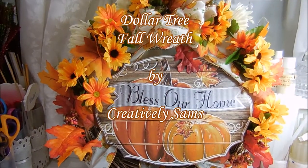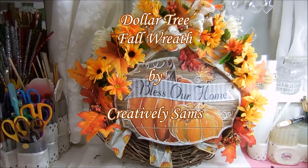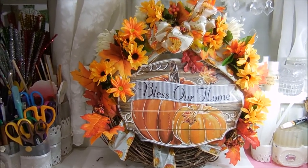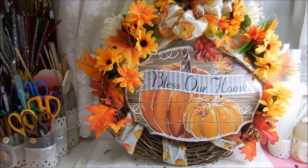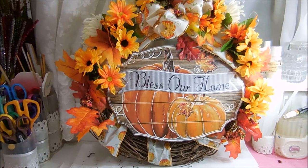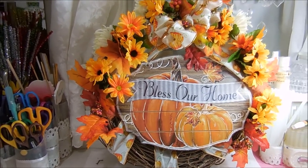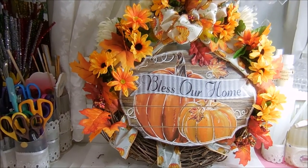Hey guys, it's Sam from Creatively Sams, and today I'm making a fall wreath. Most of it is from the Dollar Tree — super easy to make. No glue involved, so you can take this apart and reuse it for another holiday. If you want to see how I did this, stay tuned, it's coming up next.